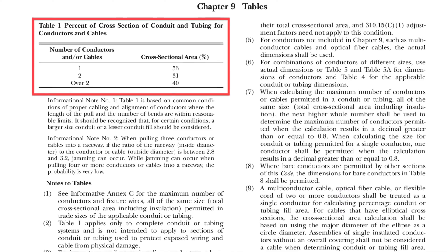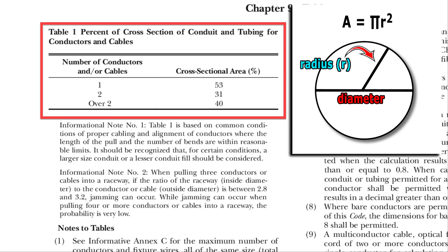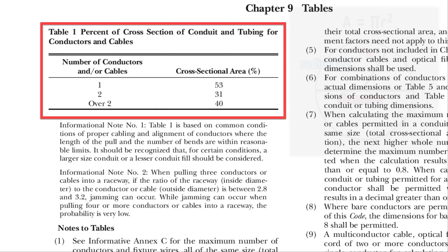Most of the information regarding conduit fill is contained in Chapter 9 of the NEC. Here's Table 1, which shows fill percentages based on cross-sectional area — the cross-section of a cylindrical conduit being a circle, where area equals pi times the radius squared. For one conductor or cable, the limit is 53% of the conduit's cross-sectional area. For two conductors or cables, the limit is 31%. And for more than two, it's 40%, which seems rather peculiar.